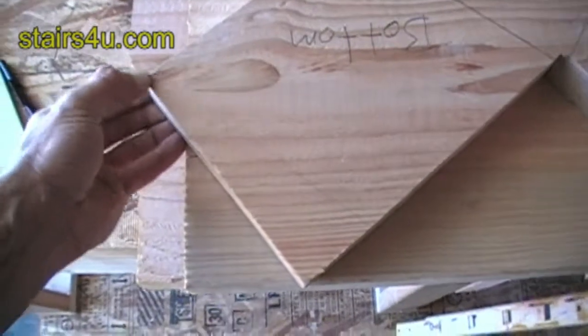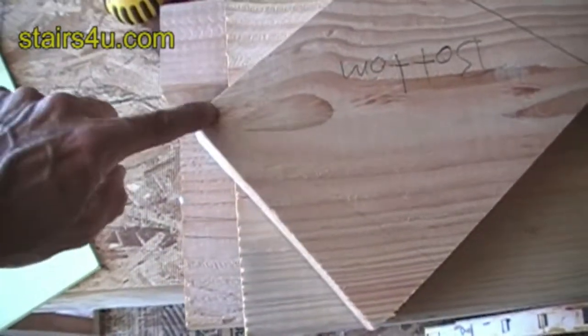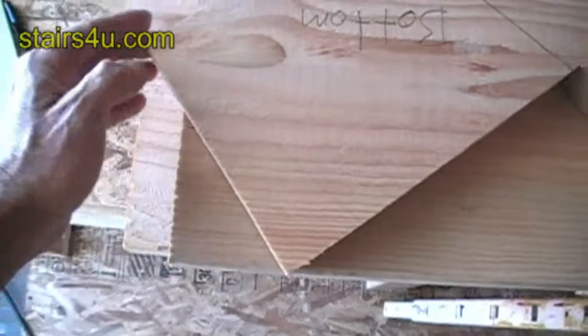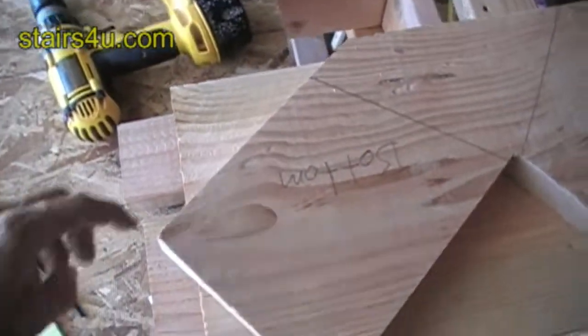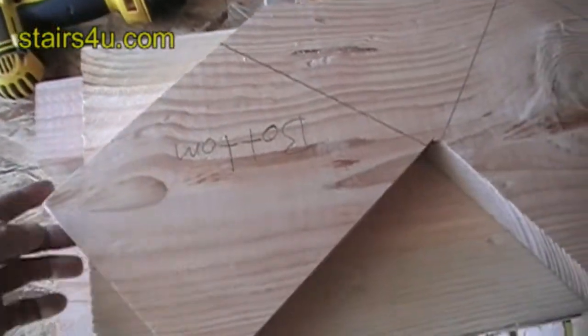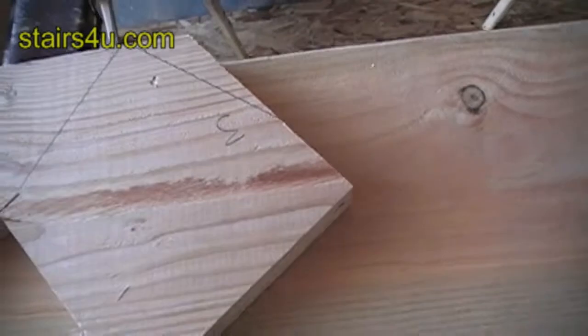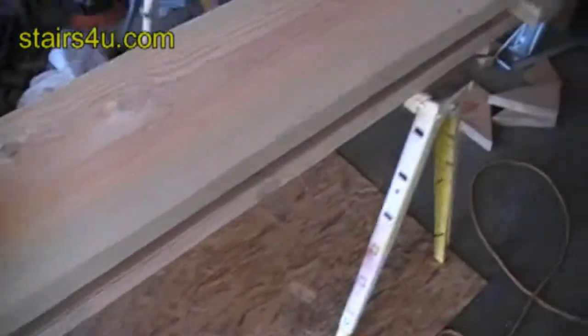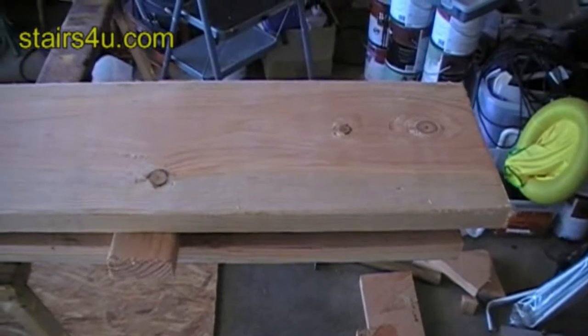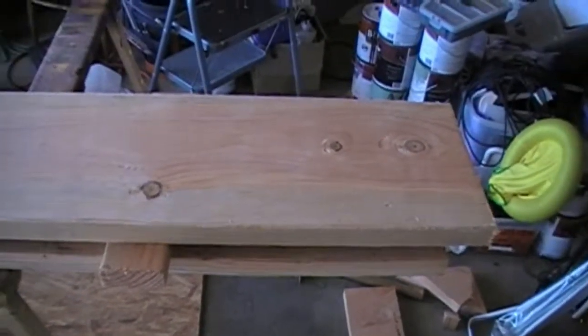You could always do the same thing at the bottom here. You could imagine how this part right here wouldn't really be a big deal if it wasn't on here. Your riser will come down here. This has still got enough room to sit on the flooring or your treated lumber, whatever you're going to use. So don't be afraid to do something like this if you're just a few inches short of saving some lumber. I hope that helps you with some stair stringer layout tips — sometimes you've got to get creative and lay out your stringers to get the most for your money.